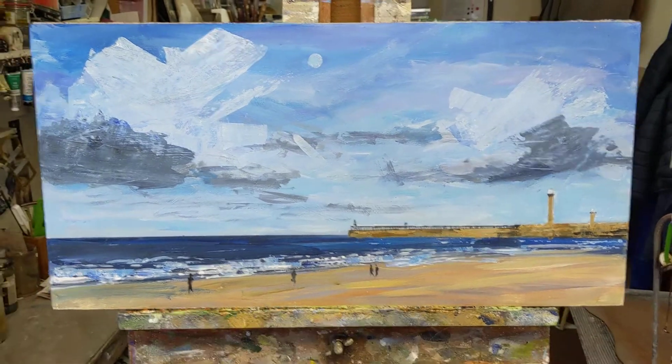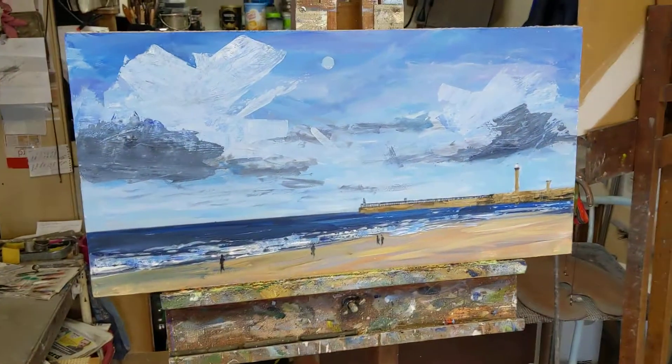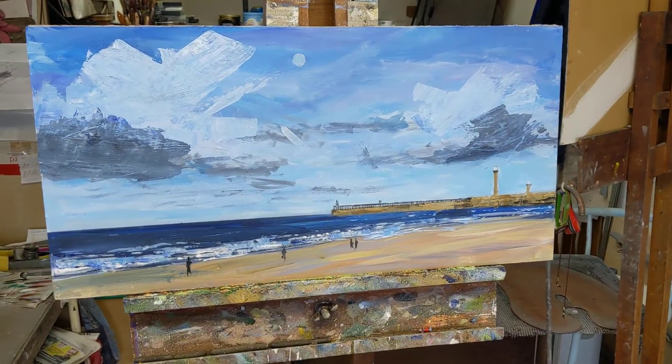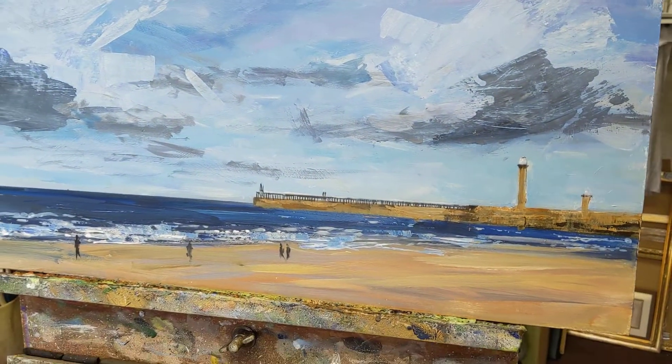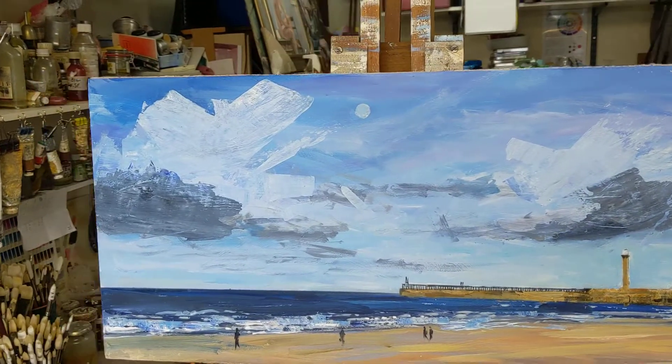Seascapes like this tend to lend themselves to a long thin format. As you can see, I've chosen a long thin piece of MDF panel. I also put the horizon quite low down on the painting to make more of a feature of the sky area.